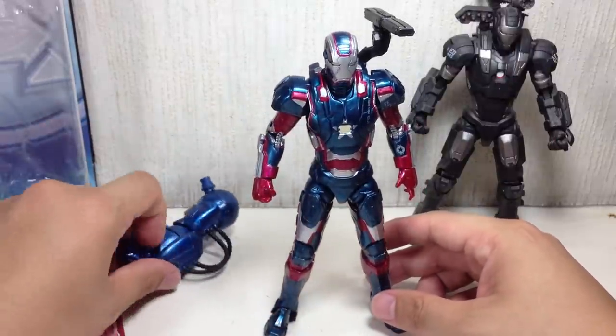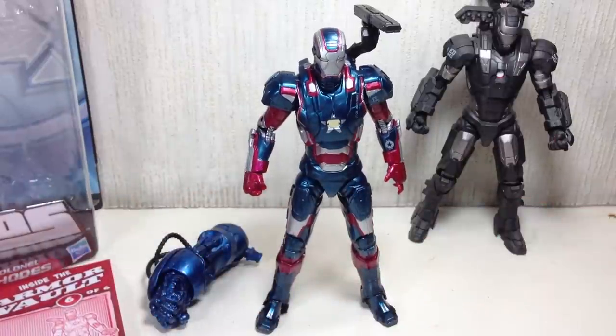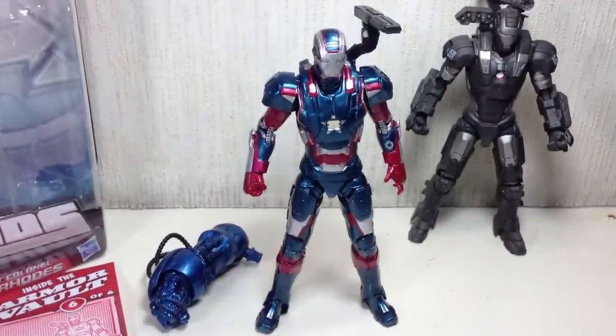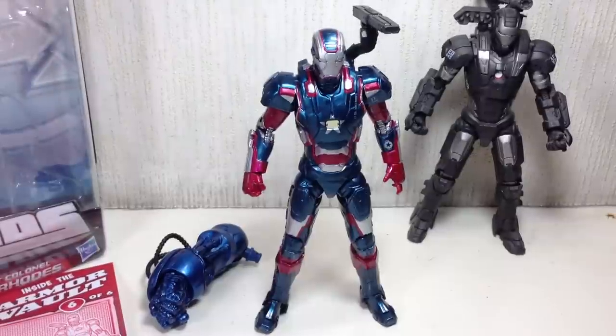Overall, the figure is phenomenal, and I think it is easily the best figure in this series. If you're a big War Machine fan, Iron Patriot fan, movie Iron Patriot fan and you love the toys, you have got to pick up this figure. It is amazing. And what's great is it's not short-packed — in a case of 8, you get two Ultrons for Wave 2, three Mark 42s, and three Rhodeys.